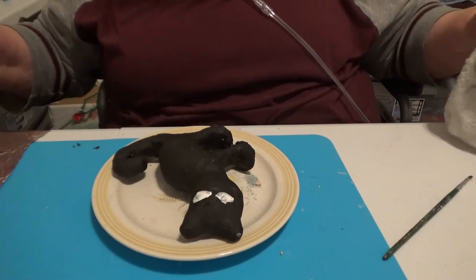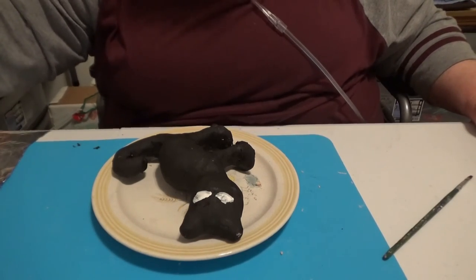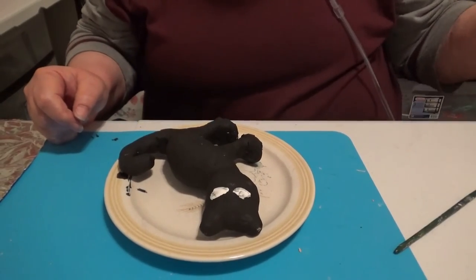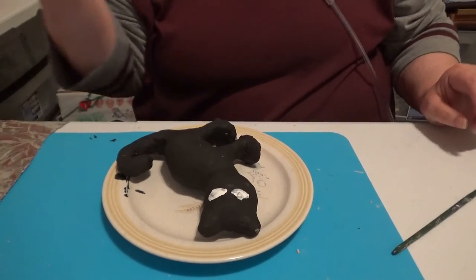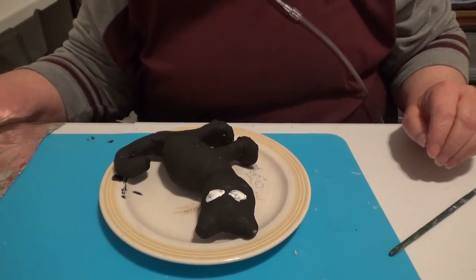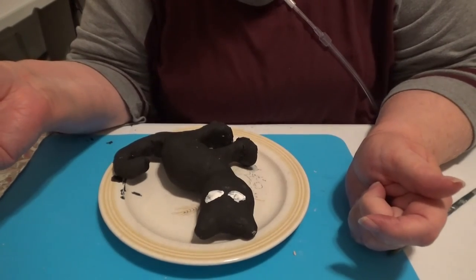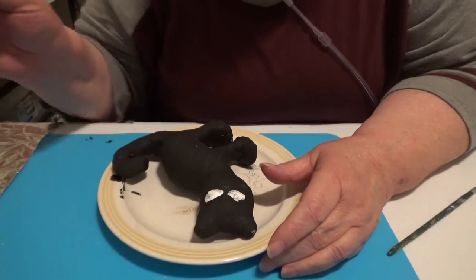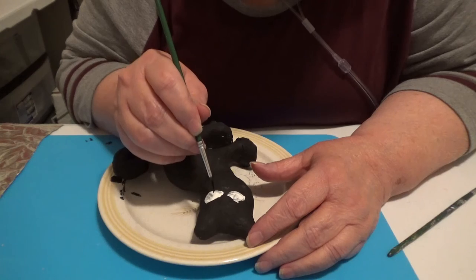I think that will work, but I do have to let that dry before I put the black on the eyes. One last thing for me to do — it's going to take about 40 minutes. We're at 6 o'clock, so we're going to get a pizza. This is my last part, I think, and then it's up to Joe to glue them on his pedestal.